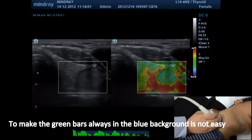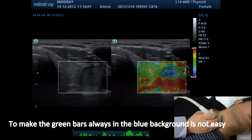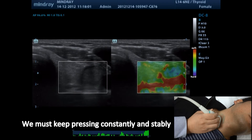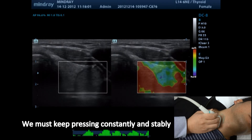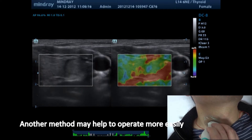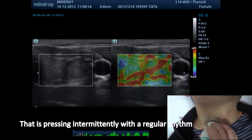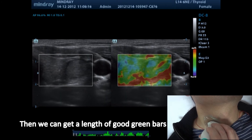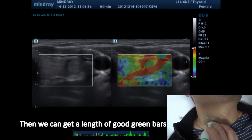To keep the green bars always within the blue background is not easy — we must keep pressing constantly and stably. Another method may help: pressing intermittently with a regular rhythm, which allows you to get a length of good green bars.